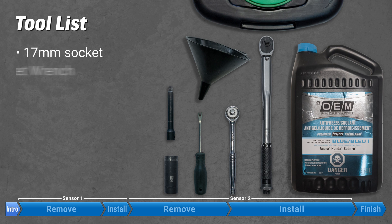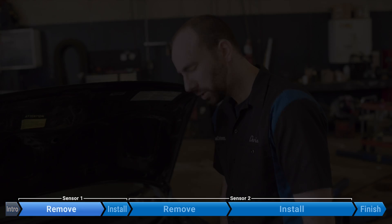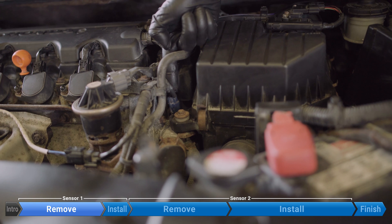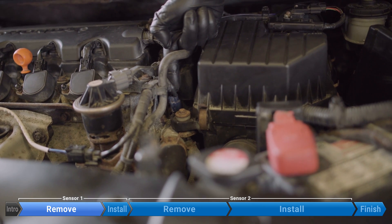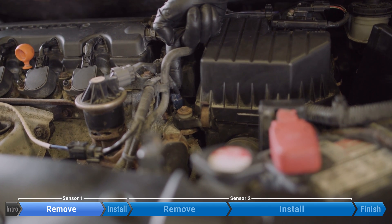These are the tools you need to change your ECT 1 and 2. The coolant temperature sensor is right here — it's easy to get to. It's really high up in the system, so we're not really going to need to drain too much coolant, but we are going to drain just a little bit so we don't make a mess. You might not actually need to depending on how much coolant is in your car, but it wouldn't hurt just to do a little bit.